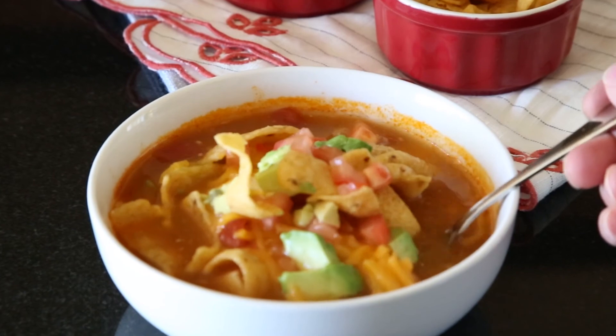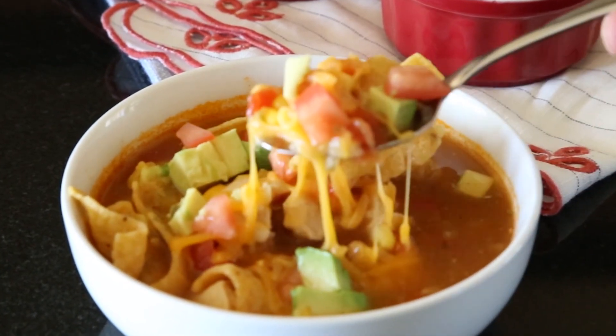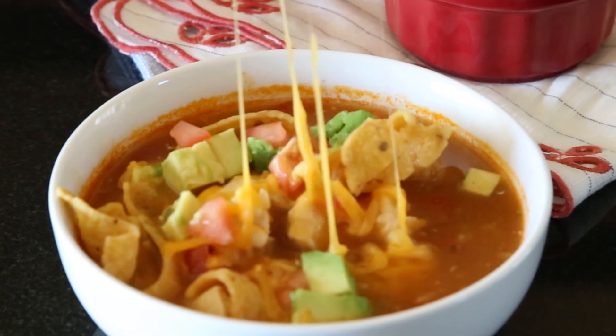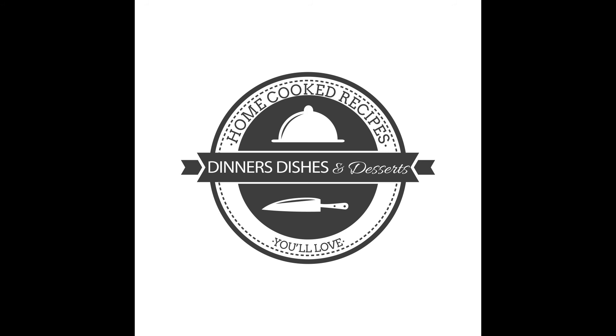If you don't have an Instant Pot, don't worry — you can still make this soup. The full recipe for how to cook it on the stovetop is included on the blog, so you can check that out there too. You can head on over to dinnersdishesanddesserts.com to get the full recipe. I'll see you in the comments below.